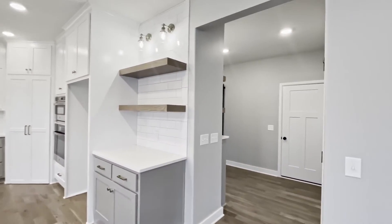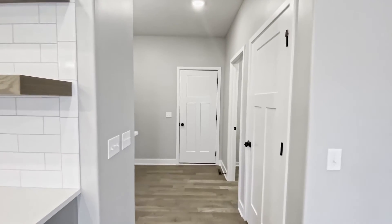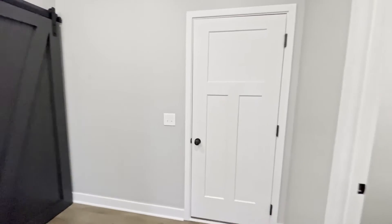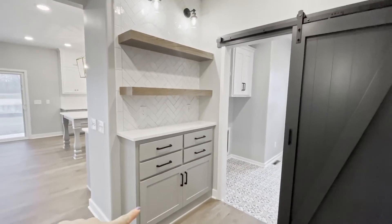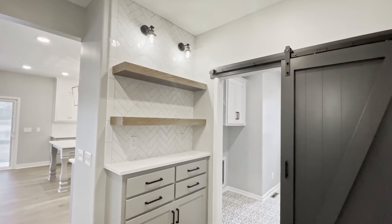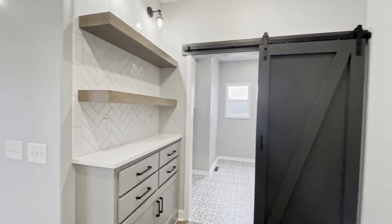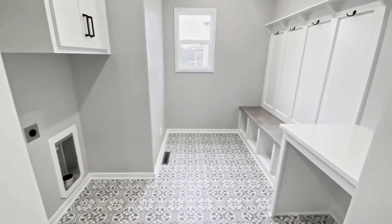Turning you around over here, we have the door to the finished basement, the door to the three-car garage, a powder bathroom, and then over here — look how awesome this is — this key storage shelving area. I love the herringbone pattern backsplash on it. It really ties in the kitchen area.